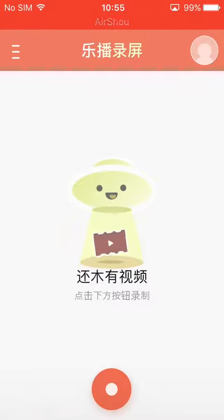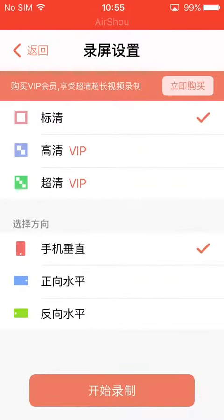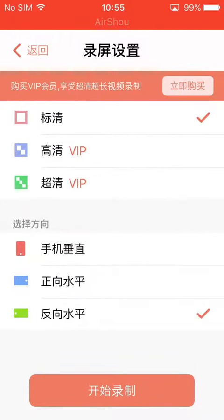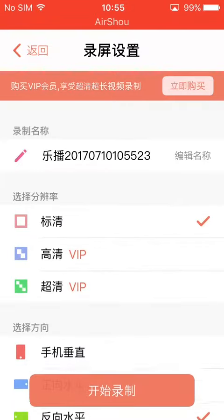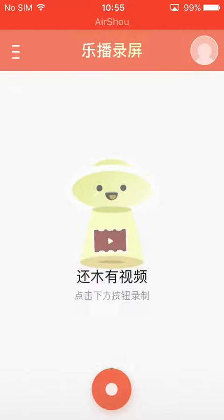And then you have to press this one. It's in a different language and then you can change the language. It has these VIP things but I don't know what it says here. You can change your portrait — the portrait is here. And then you can start recording.